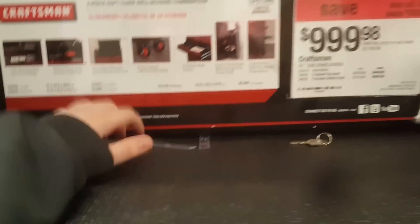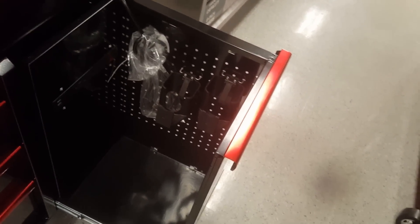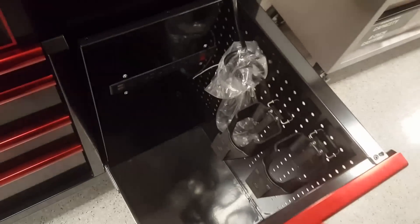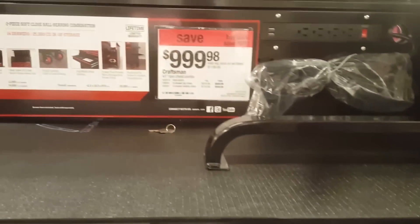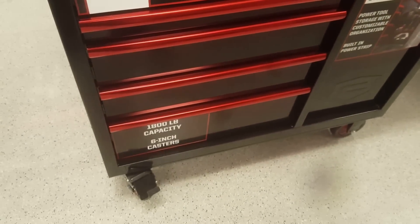I don't really like that it has the worktop on it, but it's okay. What I could do with this one is just put my sockets all up on here. It also has a power tool drawer, so I could put all my cordless impacts and regular impacts in there. It has a power strip down there and a power strip up here as well. This one is $1,999 with 1800-pound capacity and six-inch casters.